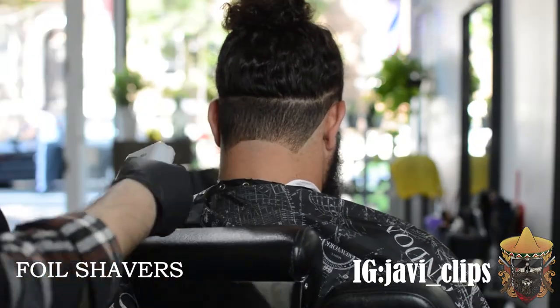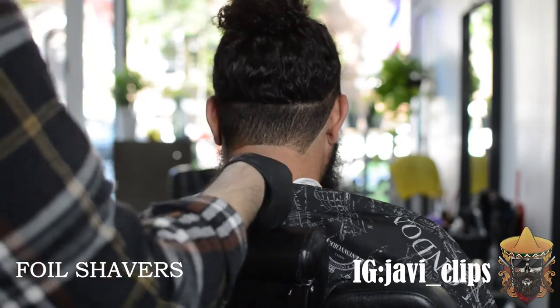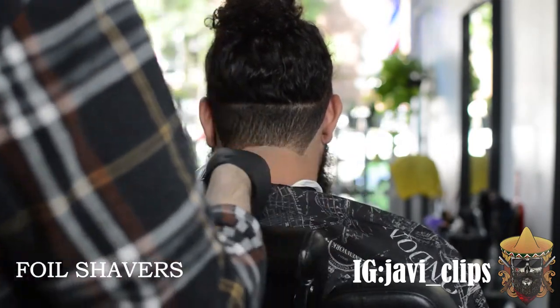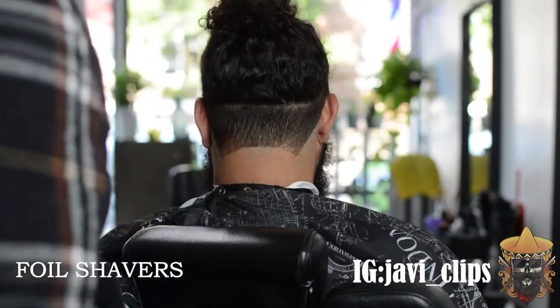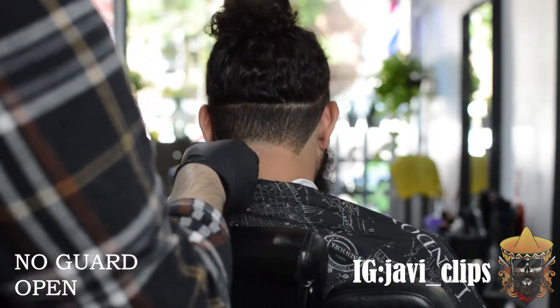Right now still with our trimmers we are doing the first guideline — I made a burst, kind of like a half circle. Then you hit it with your foil shaver just ever so slightly. Try not to make a line by scooping out — you're not gonna make a line that way.